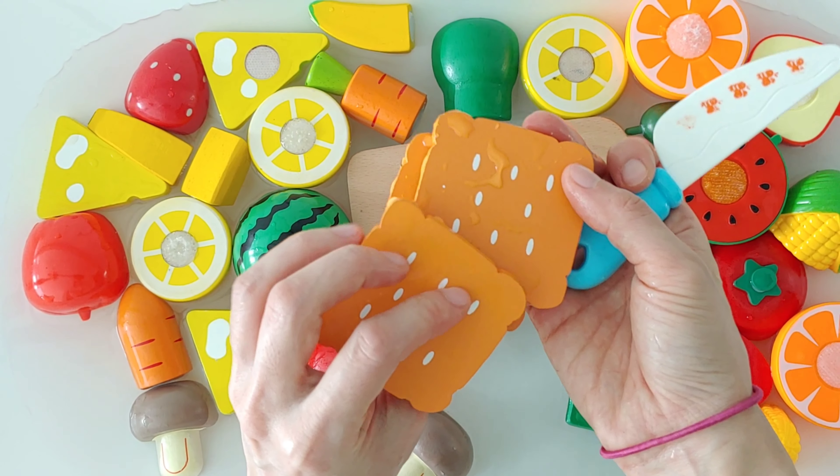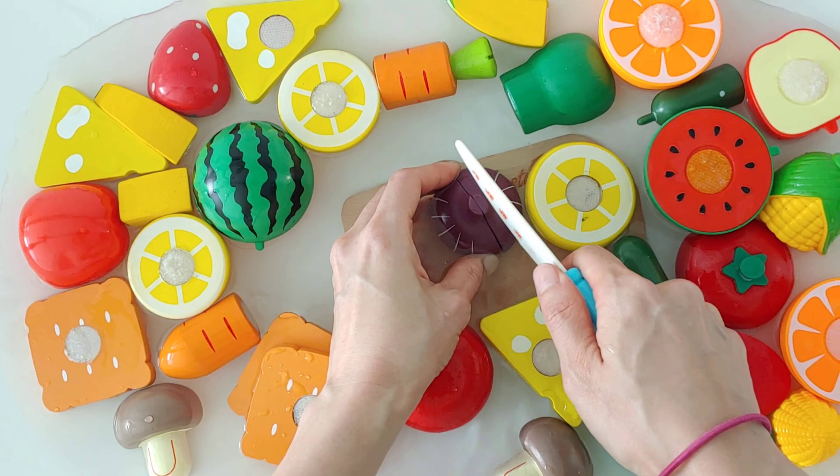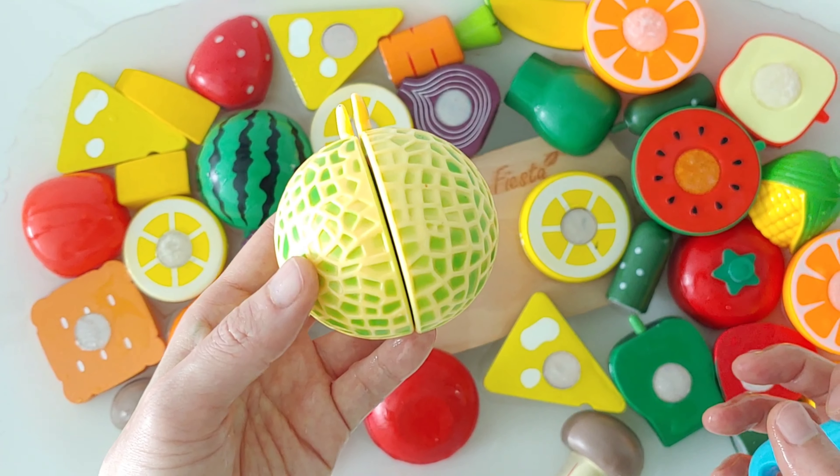Yellow orange. Onion. This is purple onion. Melon.